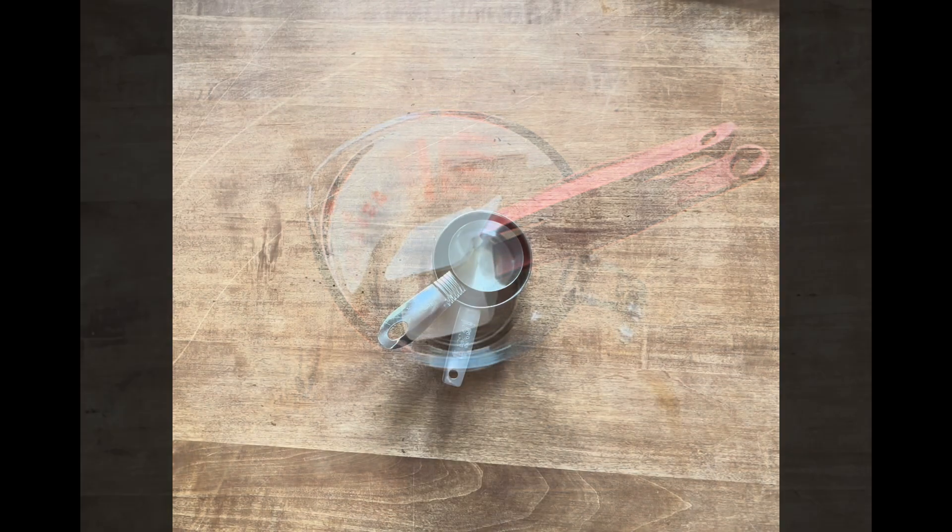Once I feel like the lard or Crisco has been mixed through, I lightly beat the eggs and put them into the mix. I should have switched to the dough hook immediately after the Crisco was mixed in, but I forgot. It wasn't a big deal, but always use the dough hook when you're going to add the egg and milk, because it's too much for just the paddle.